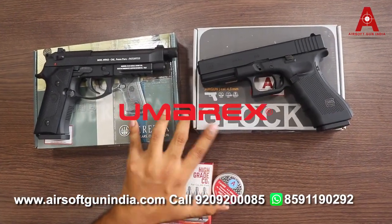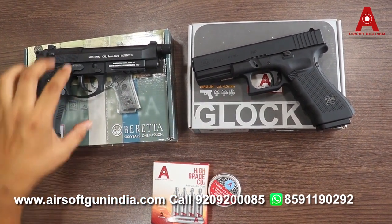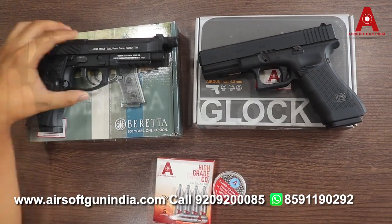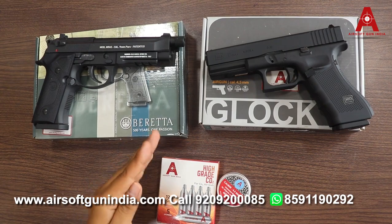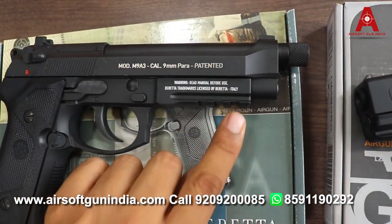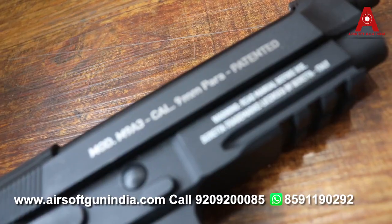Both of them are from the same manufacturing company: Umarex. Umarex India makes both guns. For the Beretta, Umarex has a license from Beretta to manufacture it.